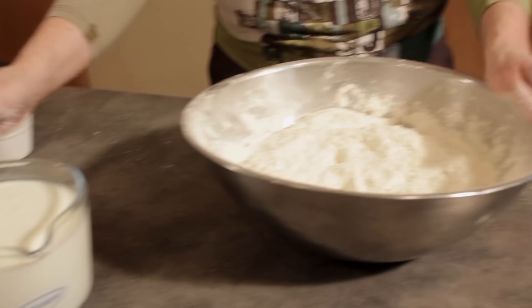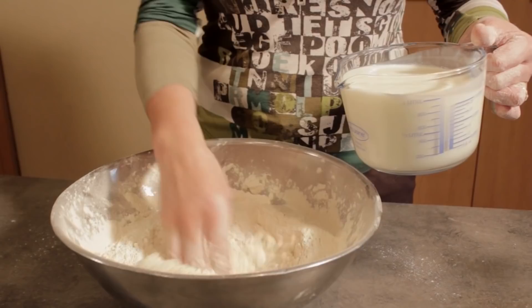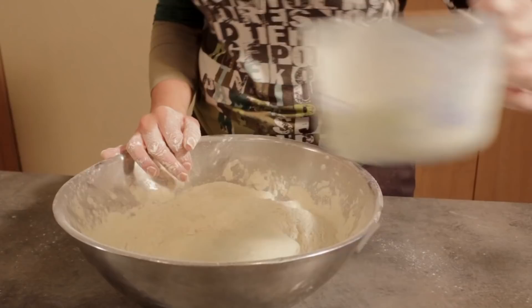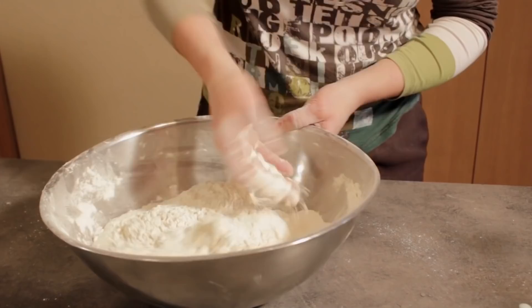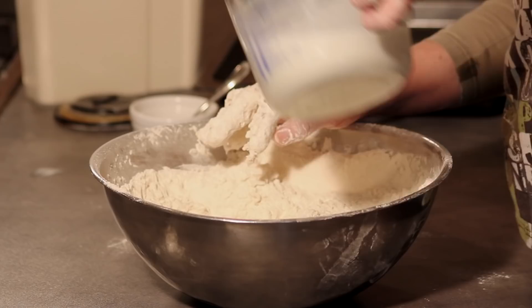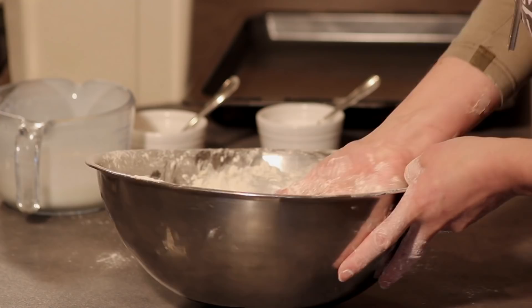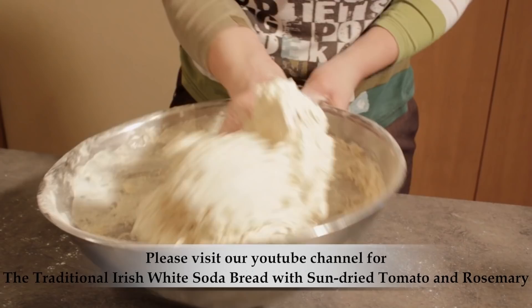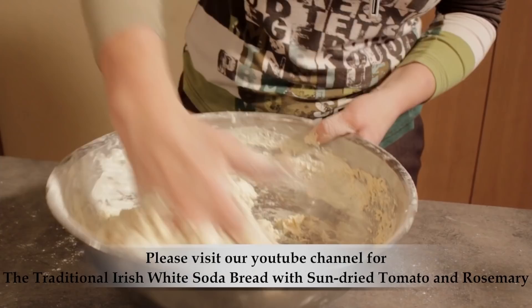To add the buttermilk, just make a well in the center like that. I have a litre of buttermilk here — I don't expect to use it all. Add in just over half of it for the first part and bring in the flour from the outside in. Don't get carried away mixing too much here — it's a gentle process. I'm going to add again, mixing everything in from the outside in and keep going. That feels good now — a sticky consistency but not too wet.